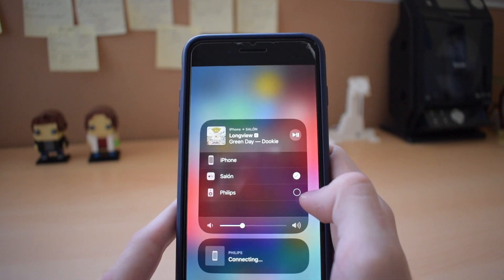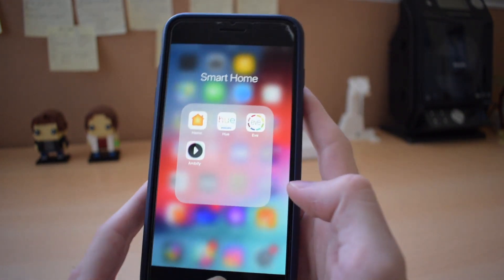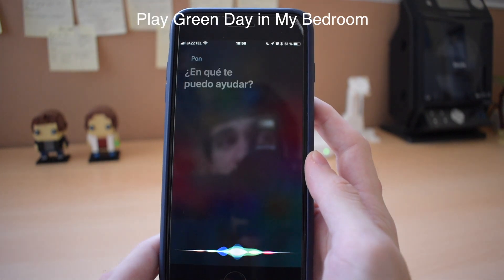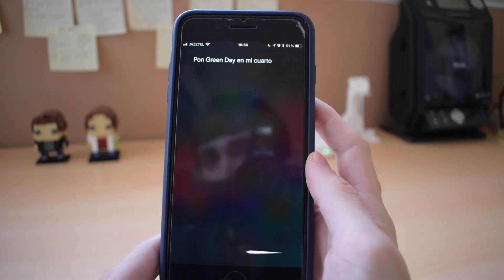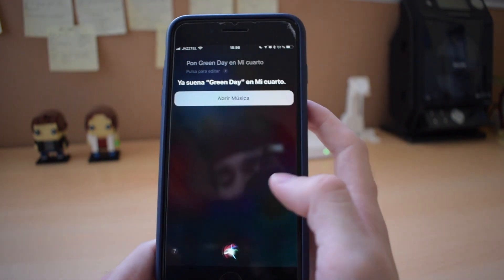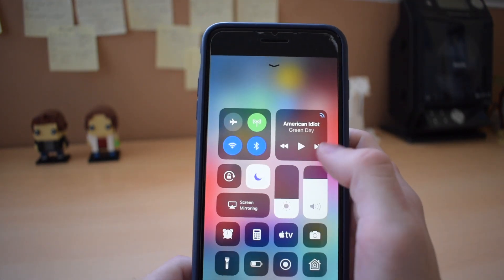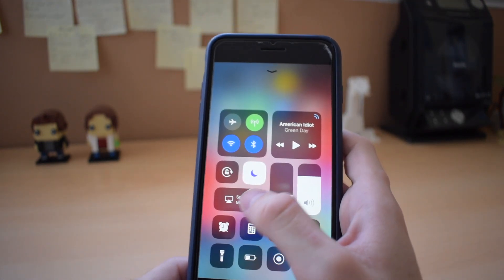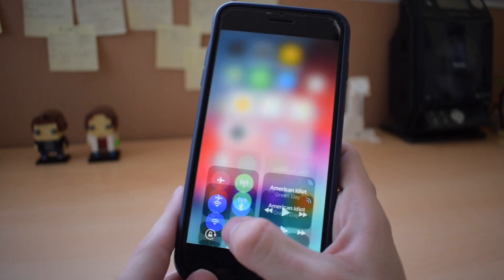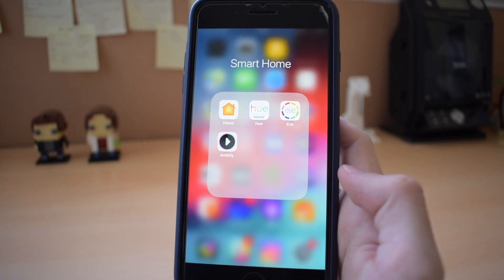One of my favorite things is probably being able to control it via Siri. For example, I can say things like 'pon Green Day en mi cuarto.' So 'mi cuarto,' which is my bedroom, is actually what I named the room in my Home app.